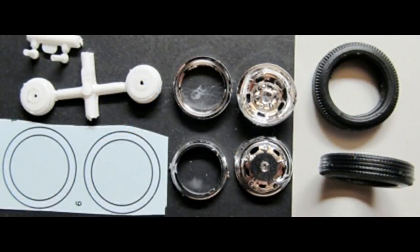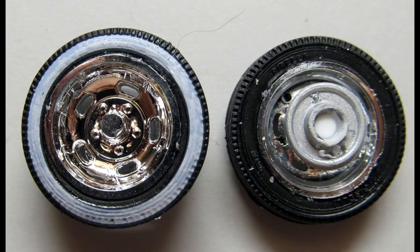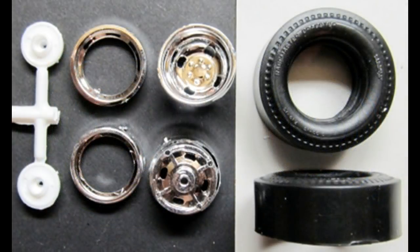Gather these parts to assemble the front tires. Decal 6 is used to create a white wall tire — use setting solution to make the decal conform to the tire properly. Add the front rim and back rim into the tire, then paint the brakes aluminum. Install the pin into the brakes and super glue the brakes to the inside of the rim. To create a used-tire look, press and roll the tread of the tire on a sheet of 220-grit sandpaper on a flat surface.